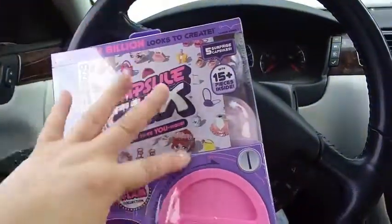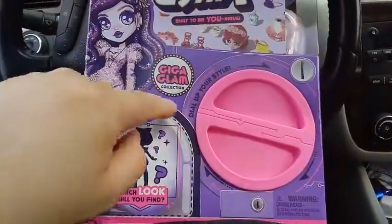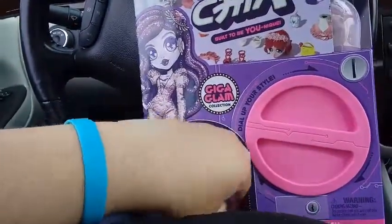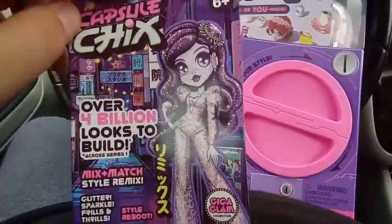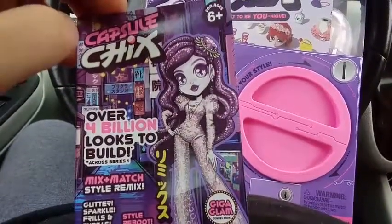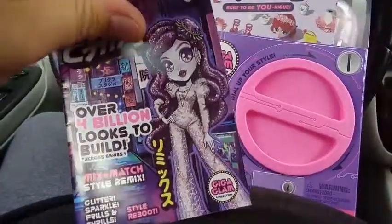First, let me get all this plastic off. So we did almost make a pact with somebody not to open anything with small pieces in the car because I have lost Lego pieces in the car, but we're going to do this because there's nobody here to tell me no. Here's the magazine — it's got a picture of the same art that's on the front of the box. It tells you that there are over 4 billion looks to build across Series 1 within the 400 parts.